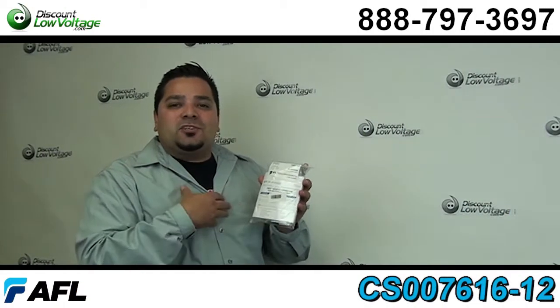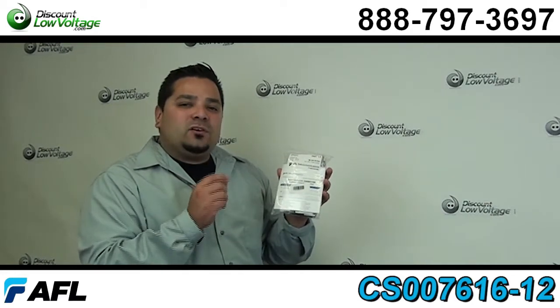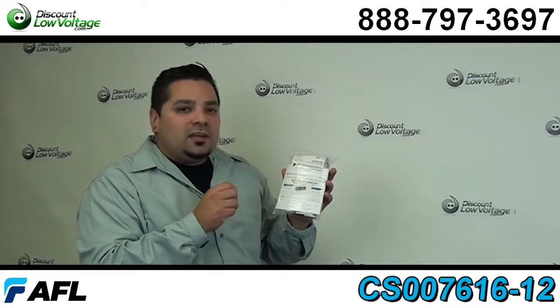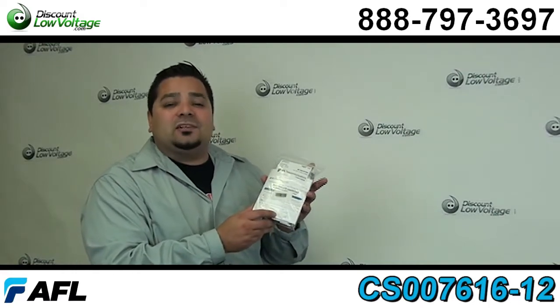Hello and thanks for visiting. I'm Mercy with discountlowvoltage.com and today we're going to talk about AFL's LC 10 gig 50 micron laser optimized fiber optic connector.